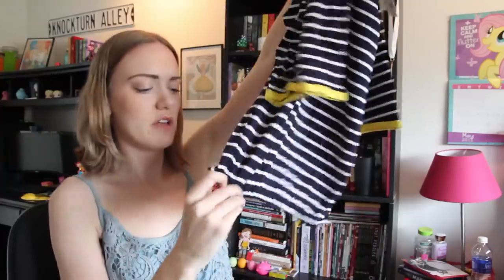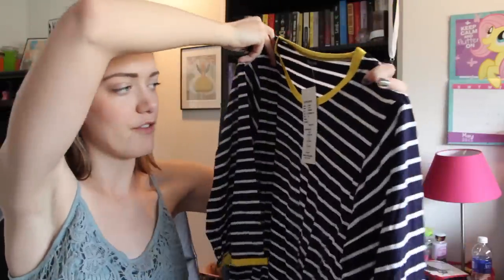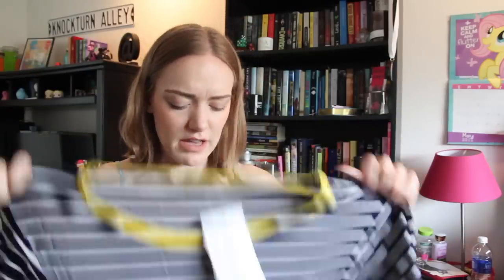The last thing I got was this super casual striped top. Oh, and it has a little cinch at the bottom, which is kind of interesting. That'll be fun to try out. I just wanted something casual and fun to wear with jeans or with black pants or whatever. And it looks like it's going to fit me just right. I don't have a lot of striped things — I got rid of a lot of that kind of stuff. So this will be fun.